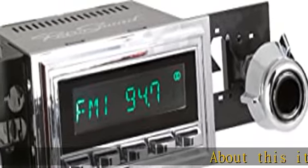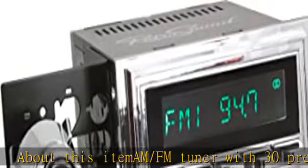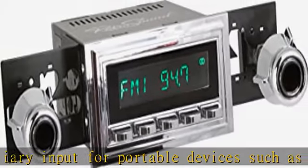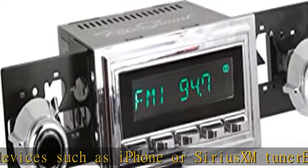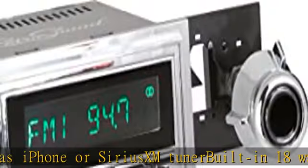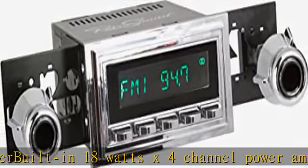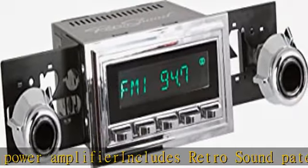AM/FM tuner with 30 presets, auxiliary input for portable devices such as iPhone or Sirius XM tuner, built-in 18 watts x 4 channel power amplifier. Includes Retro Sound patented Infinimount adjustable shaft system. This application is for 1967-68 Ford Mustang, 1968-79 Ford F-Series trucks, and 1967-68 Mercury Cougar. See more product details in the description.